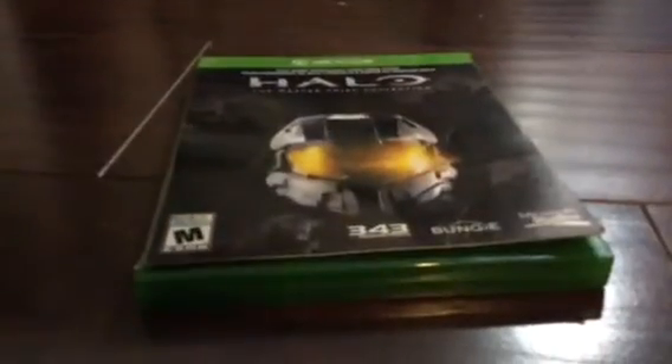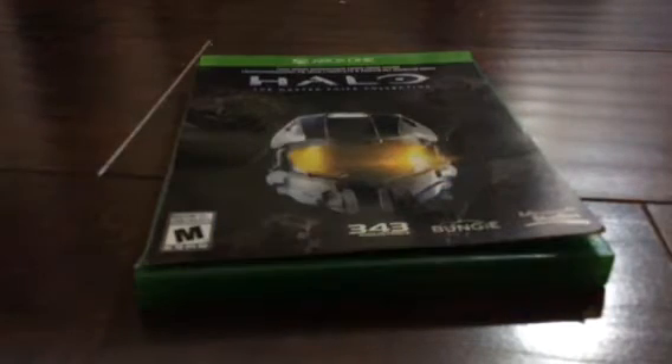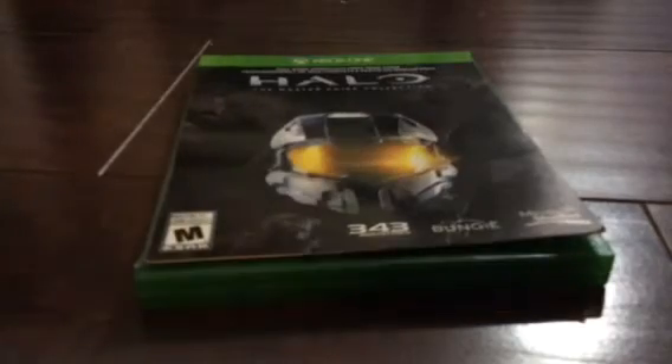So, here it is — Halo: The Master Chief Collection. I'll just stamp it up. And here we go. A side look of it. So, let's unbox it.